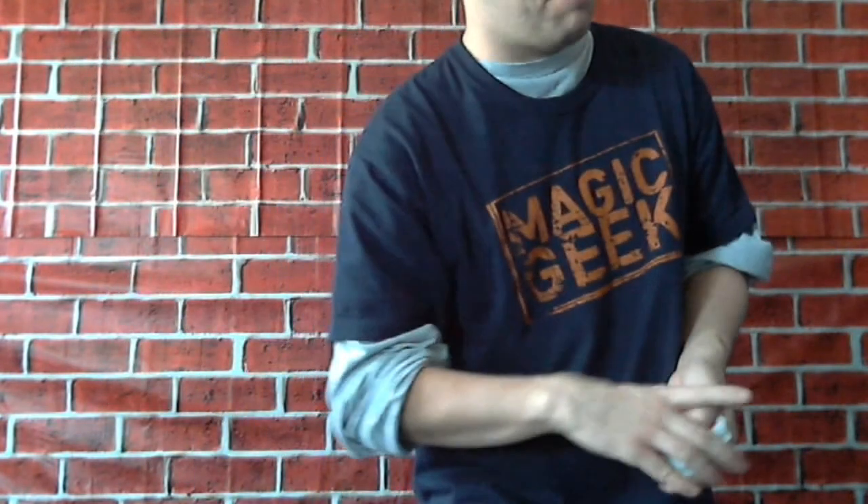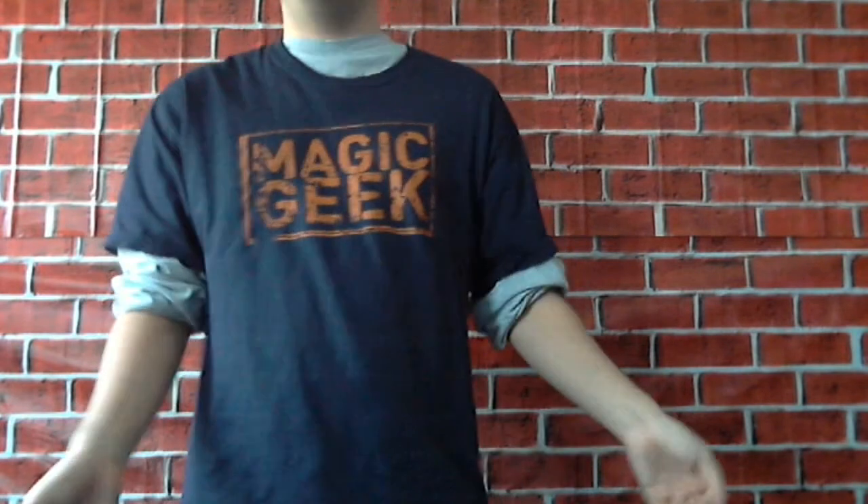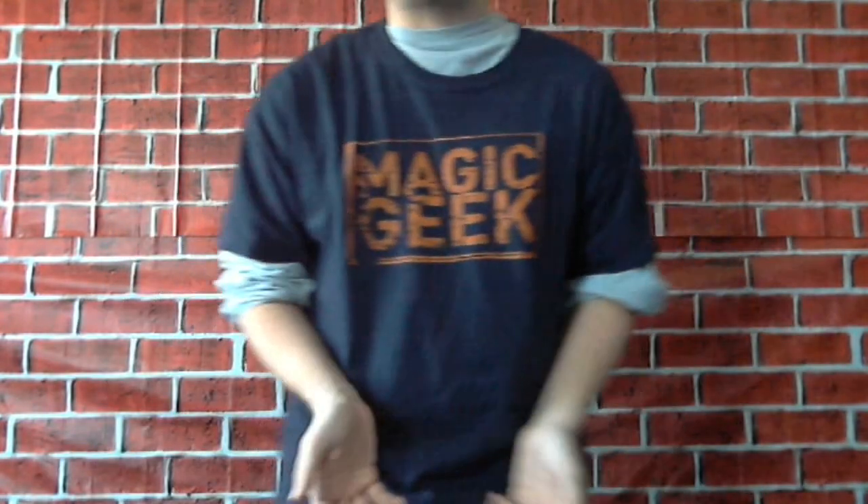And that really shut him up, and he was impressed, and he left me alone at that point. So that's the trick — it's Triumph. Classic of magic. Card magicians know this trick and they love this trick. I love the Triumph trick.